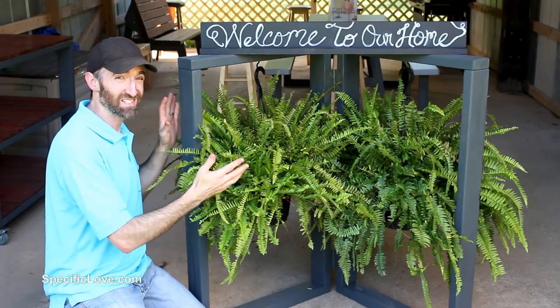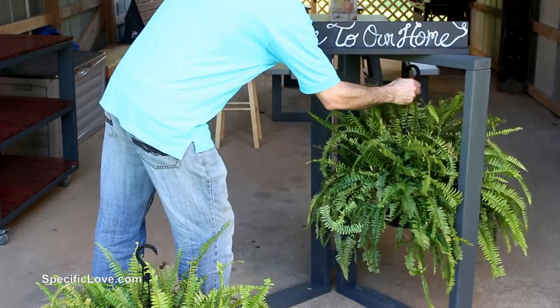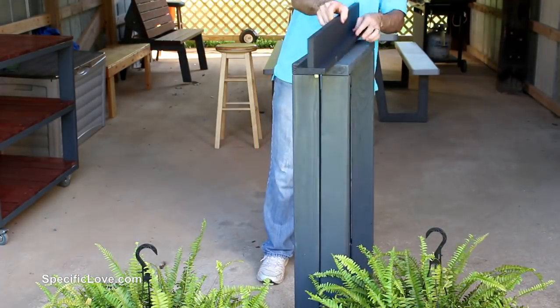Welcome to Specific Love. Today I'm going to show you how to make this awesome twin plant holder and a welcome sign that not only looks great, but easily collapses and you can put it in storage. Let's get started.